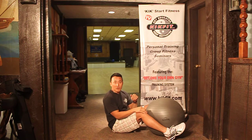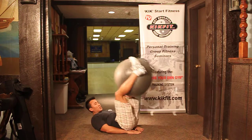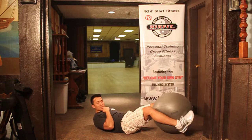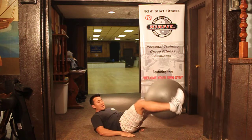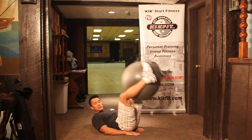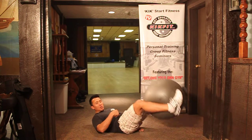From here we move to the lower abs. Lie on your back, hands under your tush, drop the ball down, then raise it back up while keeping your chin tucked to your chest and squeezing the ball the whole time. Do as many reps as you need until you feel, again, a 7 out of 10 with your lower abs engaged.